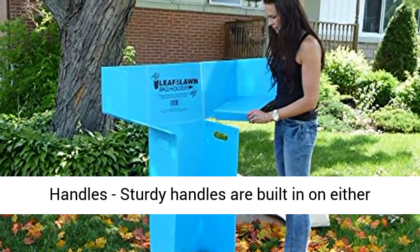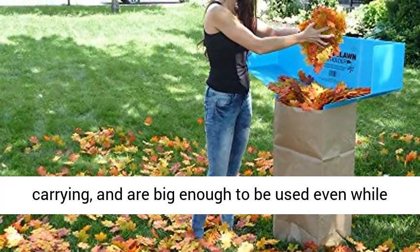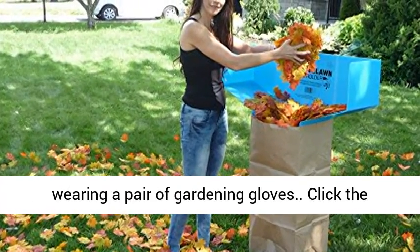Convenient side handles: sturdy handles are built in on either side of the bag shoe for easy lifting and carrying, and are big enough to be used even while wearing a pair of gardening gloves.